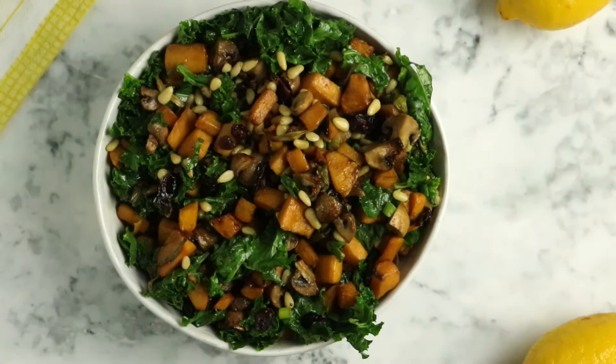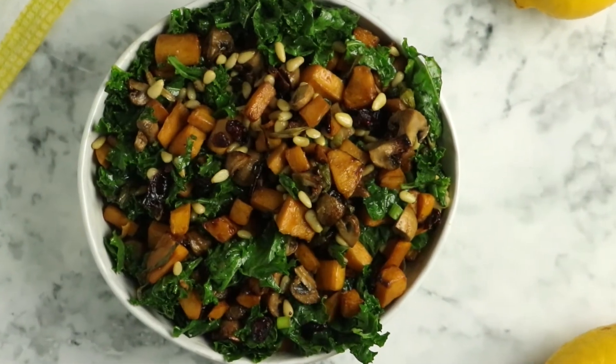Then you're ready to serve! I hope this video has answered all of your questions about how to make this kale and butternut squash salad. If you have any questions I didn't address, feel free to drop them in the comments below — I'm always happy to help. Don't forget to rate and subscribe. Happy cooking!